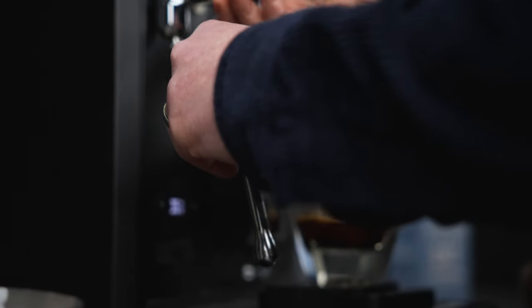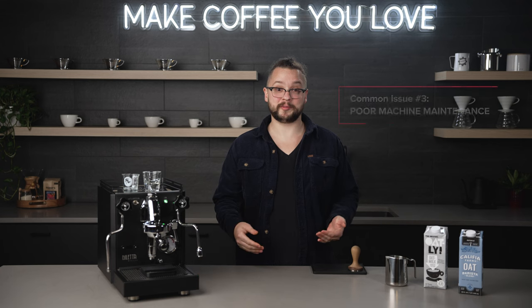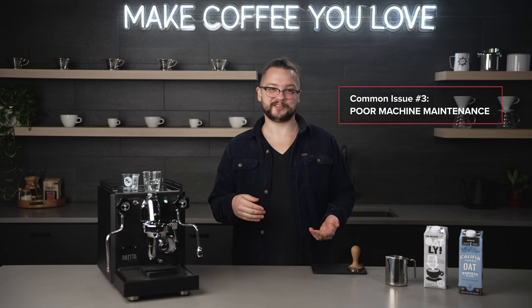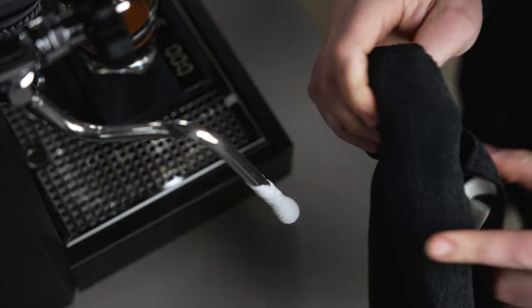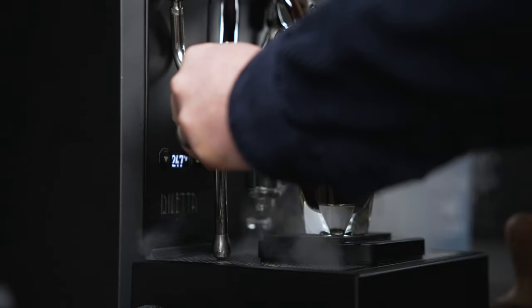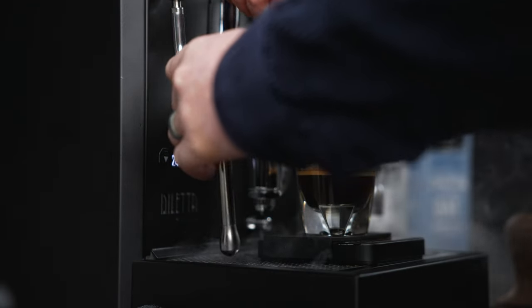The final issue I see home baristas having with non-dairy milks ultimately comes down to machine maintenance. Non-dairy milks have a higher presence of sugar than dairy-based milks, so they can clog up a steam wand a little bit more seriously. Taking the time to maintain our steam arms by wiping off the outside and, very importantly, blowing out the inside of the steam arm will make sure that our machine operates at its peak potential.